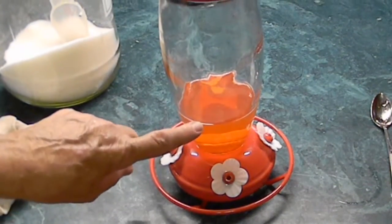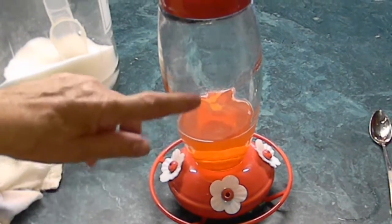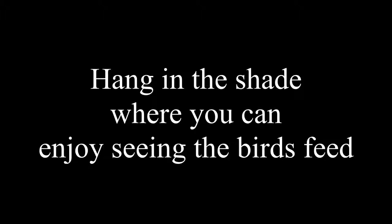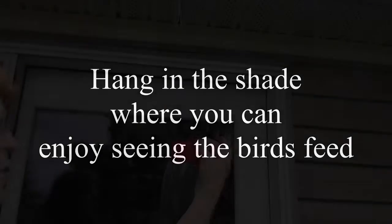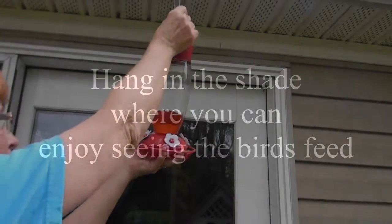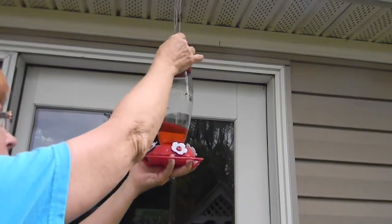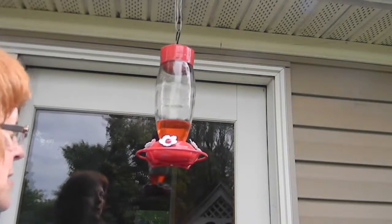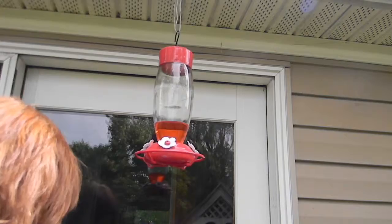Right now I only use a cup. As the season goes on I might be doing two cups a week depending on how much they drink. I've got a hook on the feeder and then we have some wire hanging down from the eave because I can't reach that high. It also gives us eye level shots so we can see the birds feeding while we're inside the house.